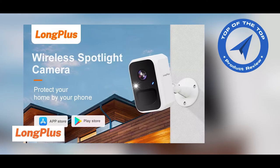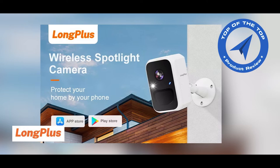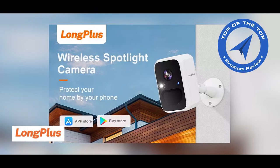Hello and welcome to my channel. This video is sponsored by Long Plus Security Camera. Today I will introduce you to the Long Plus V3 Wireless Security Camera.